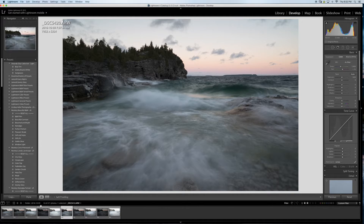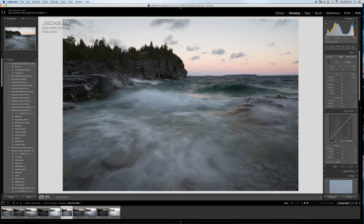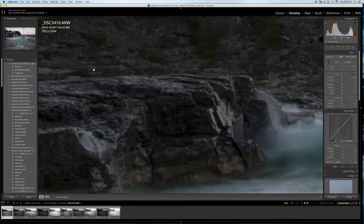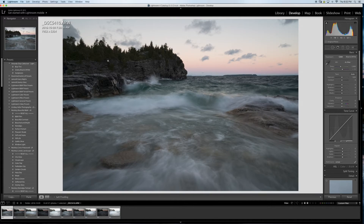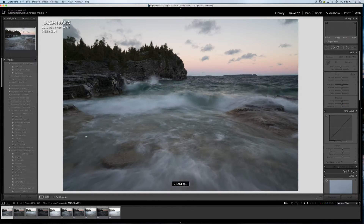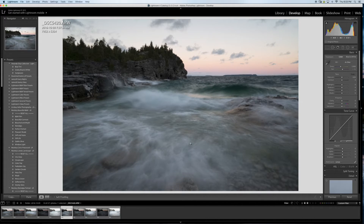I picked two sections because there are some people in one shot. I'll use the clean one to edit over and hide the people. I'm starting with the image I like the most — I like the water effect and the leading lines going out that give some energy to the water.